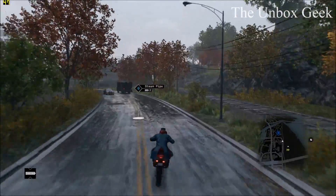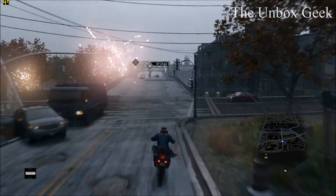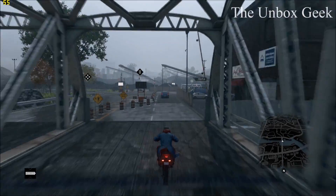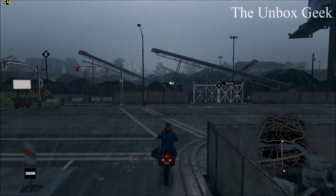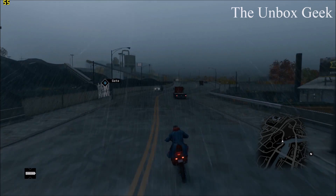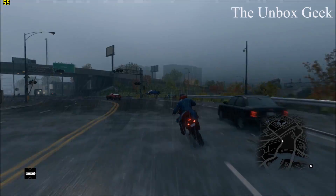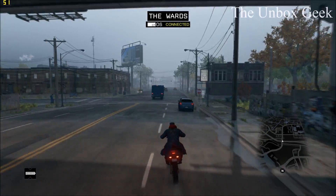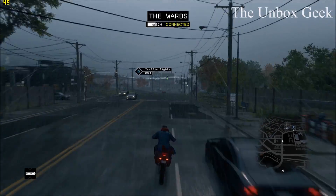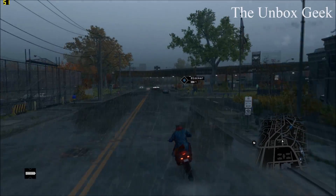Here's the BIOS version I'm running on this laptop — it's A02. As you can see in the left-hand corner, I'm getting decent frame rates of around 52 to 53, which is pretty good. No issues as of now.